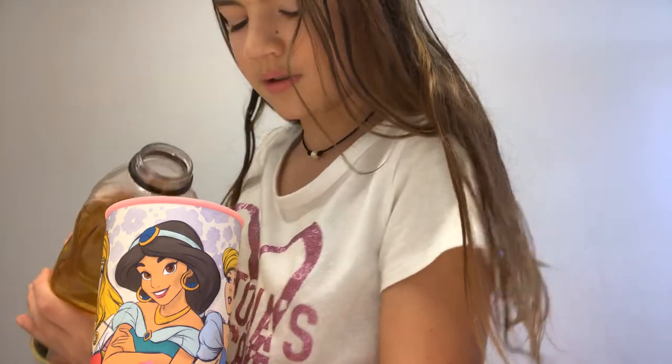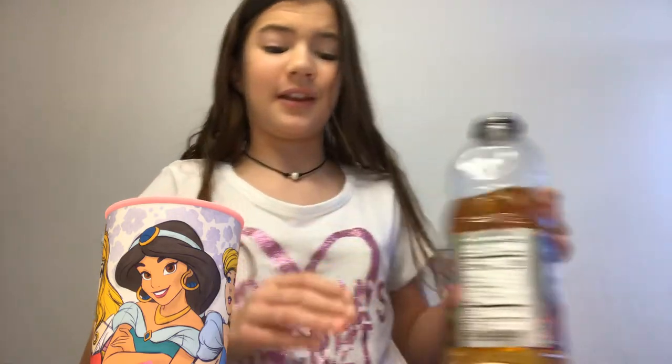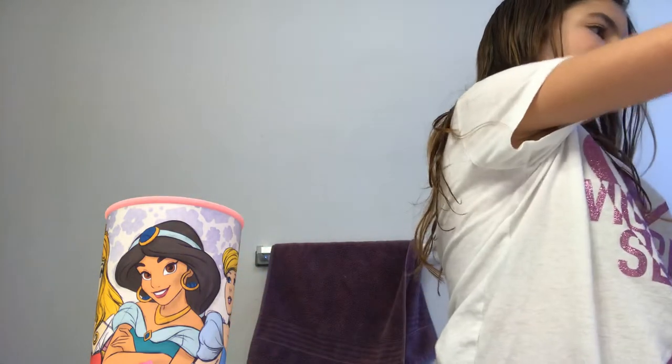Okay so here's your cup, and you're gonna take your juice, whatever you want, and fill it however much you want. I'm just doing a tiny bit because I don't want it too big.